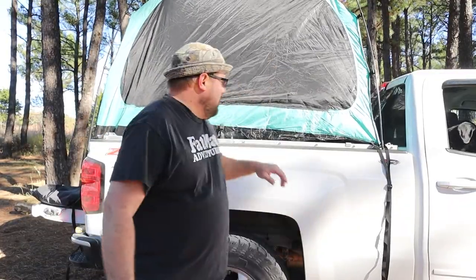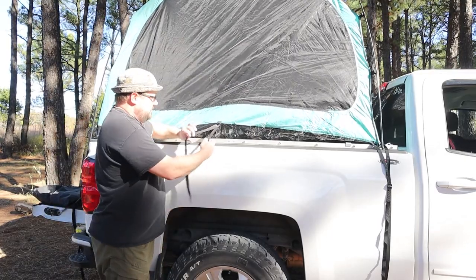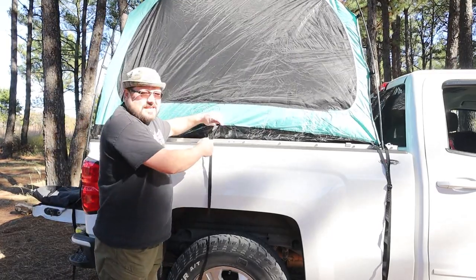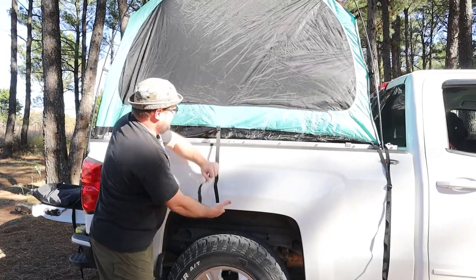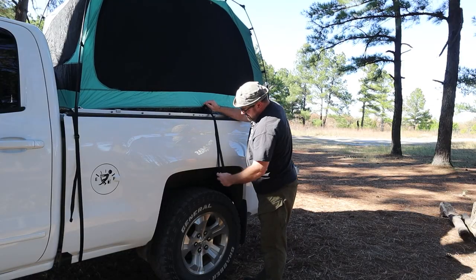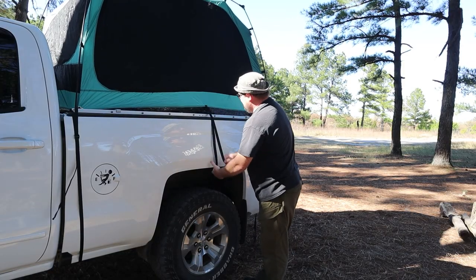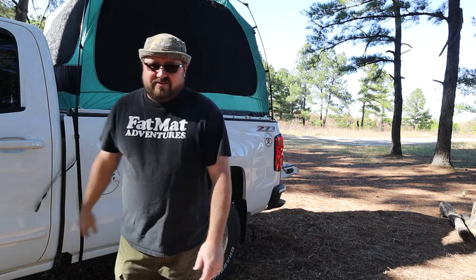Next step. Now that we have the front and the back tied down, there are also additional straps here right in the middle to secure it even more. So if it's kind of windy like it is today, you can just snap it like this and tighten it down. Let's go do the other side. How easy is that? Very nice.